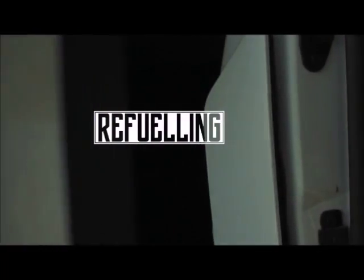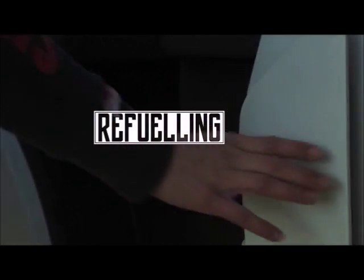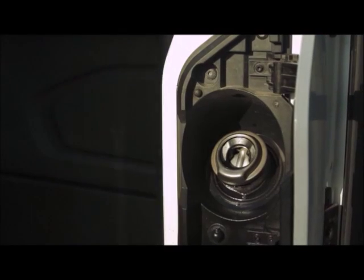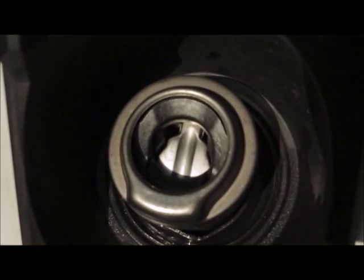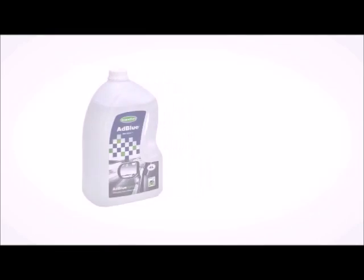The Voyager Campervan takes diesel. To open the fuel cap you will need to open the passenger door first. The cap will open automatically when a nozzle is pushed into the hole. If you are on a longer trip then you will also need to top up your AdBlue tank.